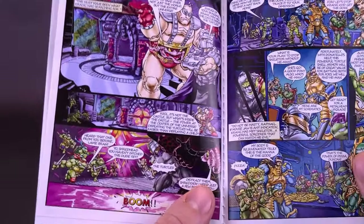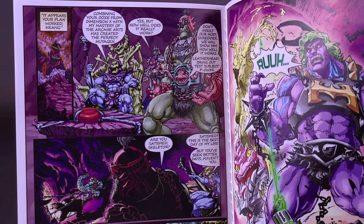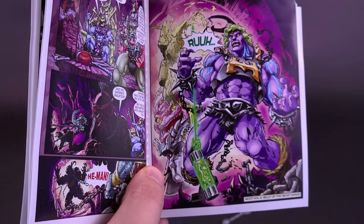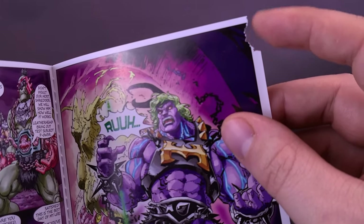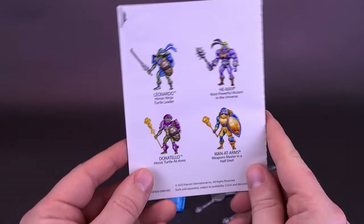One thing I do want to see as we get future figures is this version of Krang — look at the cool way they designed Krang here. They also give you an idea of what a He-Man looks like once he gets exposed to the mutagen. We will be looking at that He-Man in an upcoming video. I did tear a little bit of the corner trying to remove this from its plastic prison, but I'm sure we'll be getting more of these mini-comics so it's not a huge concern.